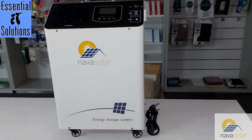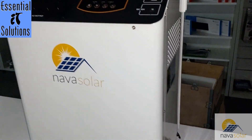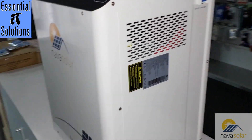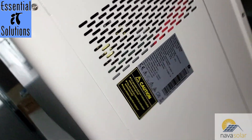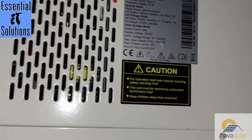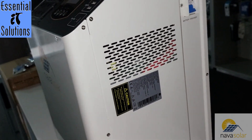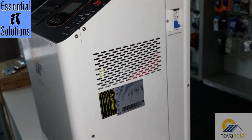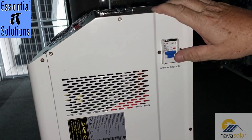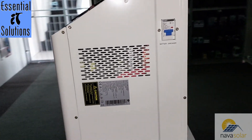We've taken the inverter out of the box. As you can see, the trolley has casters at the bottom. On the side panel you'll see the input rating, output rating, and voltages — the maximum AC charge current is 17.7A. You can also see the solar input rating on the side, and over here is your battery DC breaker.